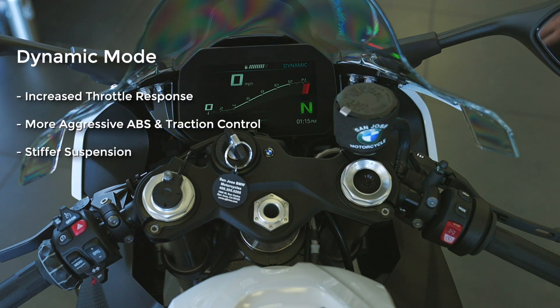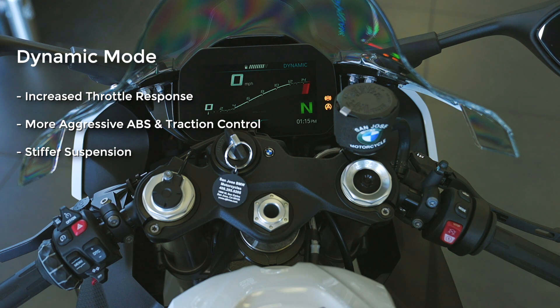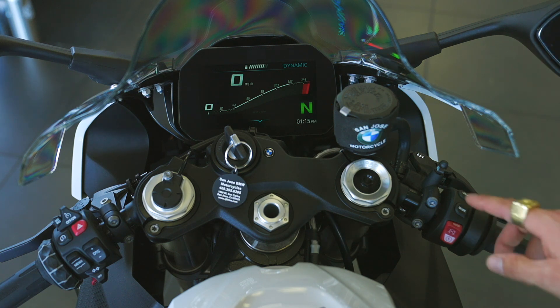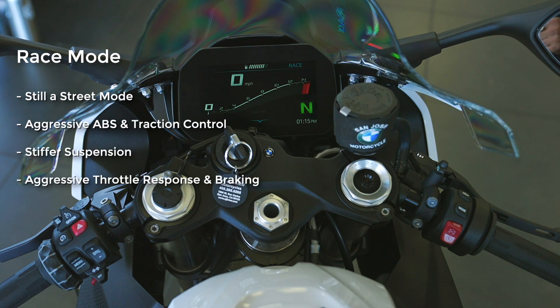In dynamic mode, you'll notice the throttle crispens up quite a bit. The ABS and traction control are retuned more aggressively — it'll allow a little bit of front wheel lift-off. The suspension goes to a stiffer baseline for dampening, but is constantly adjusting to riding speed and style, which is why they use the word dynamic. Two more button presses takes us to race — still a street mode. You'll notice it gives you a little warning about the ABS and traction control.